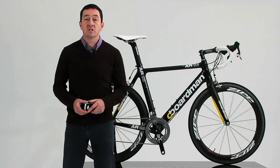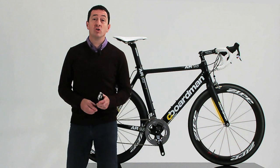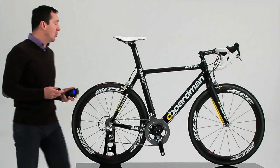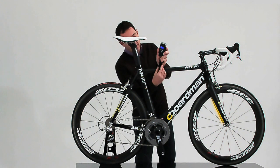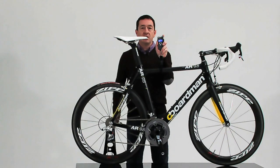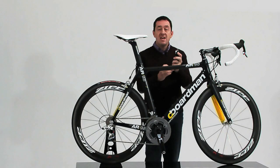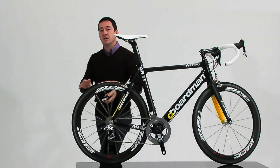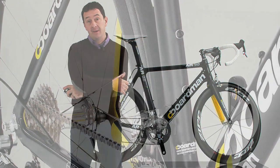The Air range is of course, as the name suggests, all about aerodynamics, but weight is of course still very important. Our engineers, without any loss of stiffness at all, managed to pare the weight of the 9.8 model down to just 6.45 kilos. That means even with aerodynamic wheels this bike is nearly 300 grams under the legal weight limit set by the UCI.